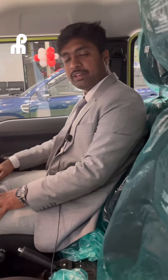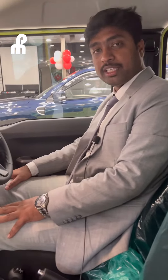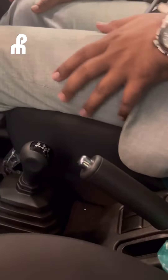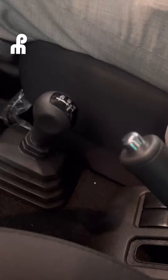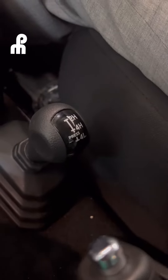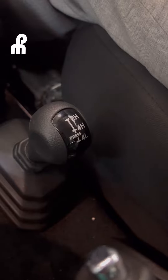Hi, this is Kiran Raj here. Welcome to Pratham Motors. I am here to explain the difference between 4H and 4L in the Jimny. A lot of people have questions about how to use 4H and 4L and when to use them. Let's go ahead and discuss this.